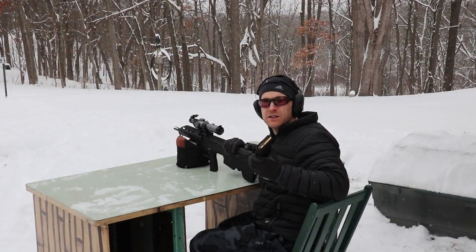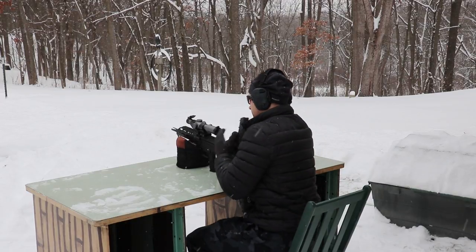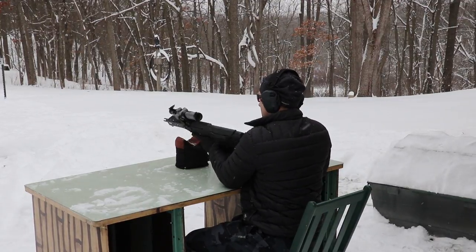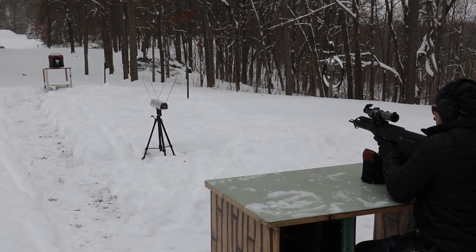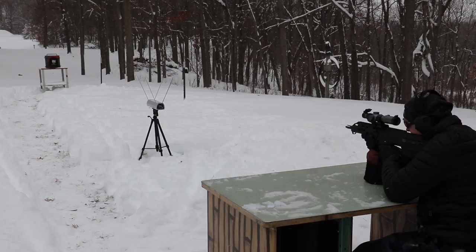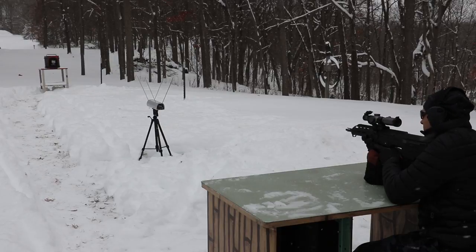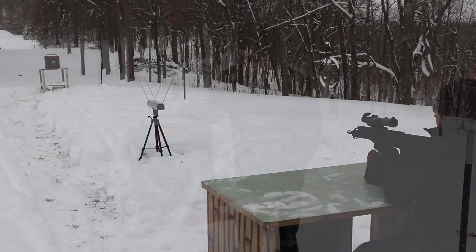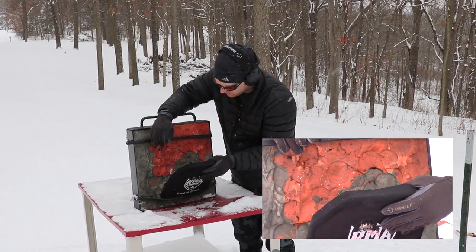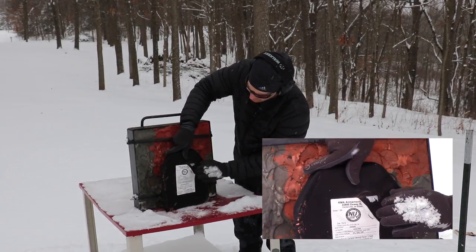First we'll grab the 16-inch Desert Tech MDR. We have one round — we'll take a shot in the upper left of the plate and then go check it out. Velocity: 2867 feet per second. Here is our shot right here — no pass-through. You can smell the ceramic burning, but we don't have a pass-through.